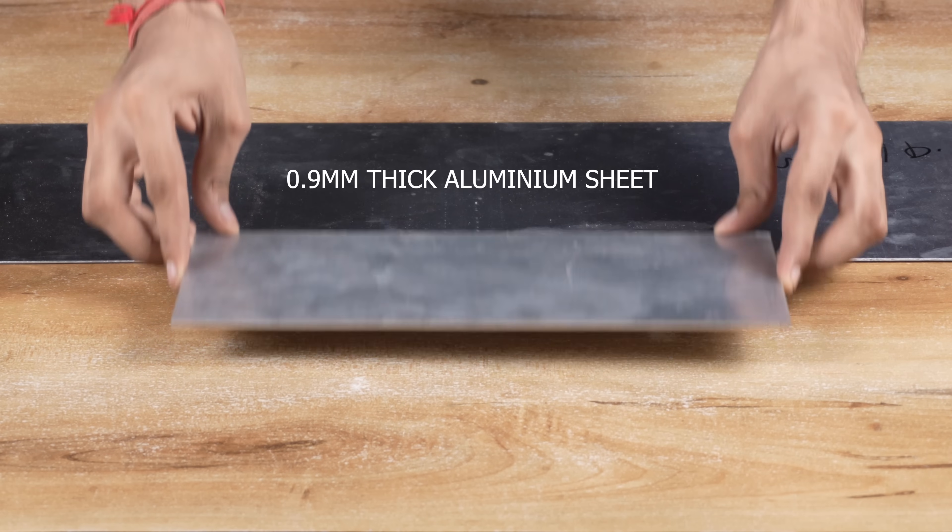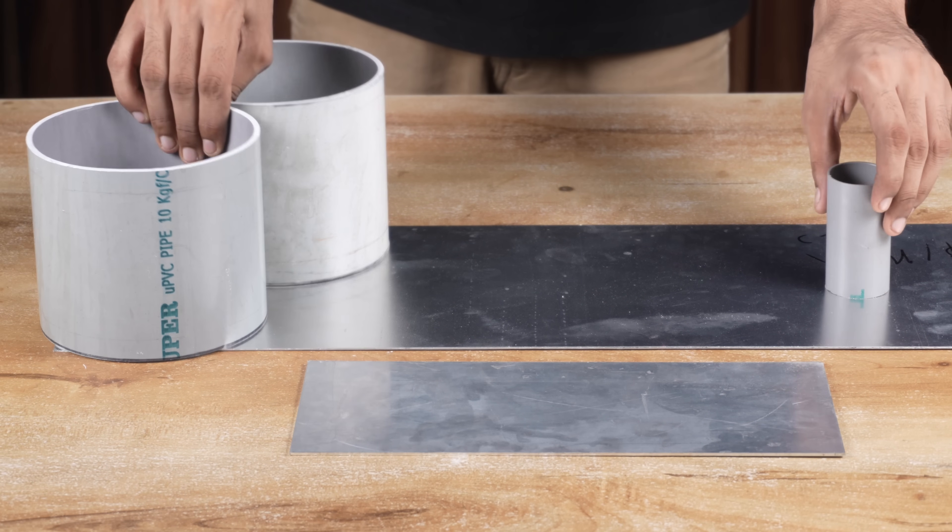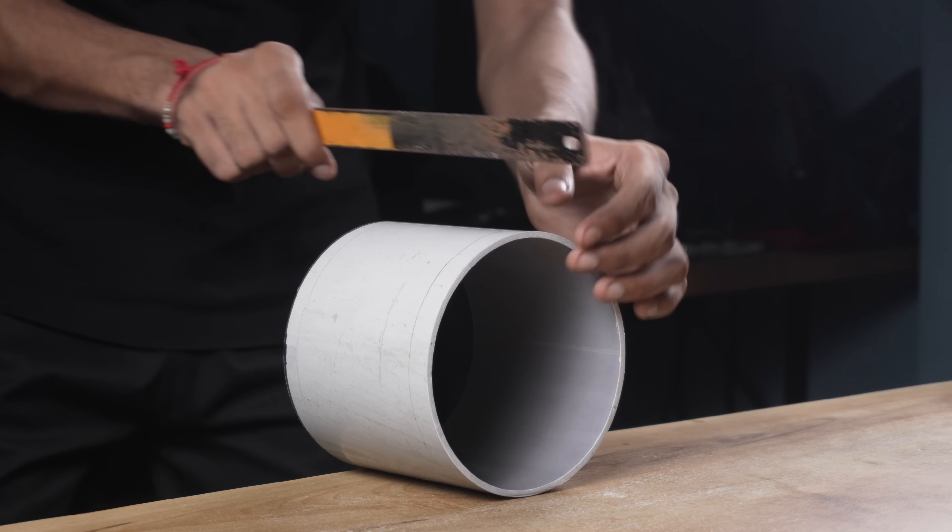Namaskar Mitro! In today's video we are going to build a remote control bike using aluminum sheets and PVC pipes. So without wasting any time, let's get started.